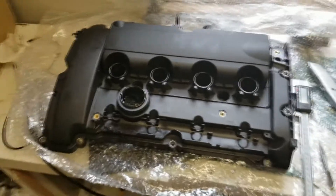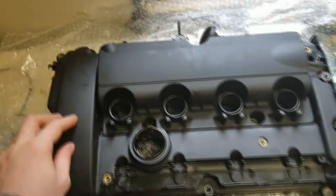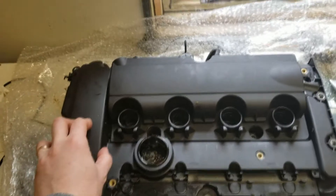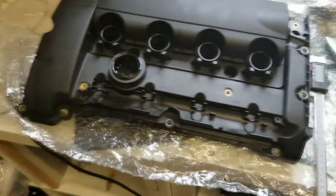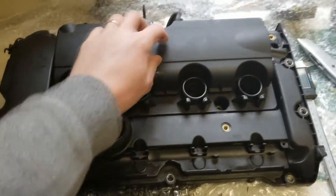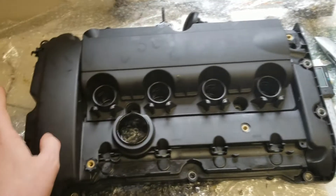I'm making this basic video because I wanted to share my experience with the replacement valve cover, or rocker cover, for my Mini R56 with an N14 engine. It's common that the PCV positive crankcase ventilation system fails, which is underneath this hatch, so it's quite a common replacement part.